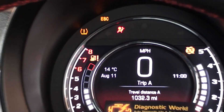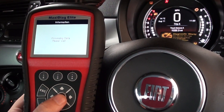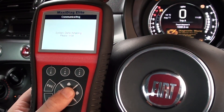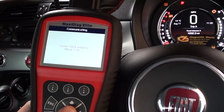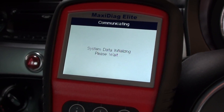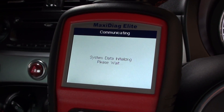You can see the airbag light is on on this vehicle, and that's what we're going to diagnose right now. We're going to click on the fade option here and click on to model tests. It does take 30 seconds or so to actually communicate with the systems in the vehicle.